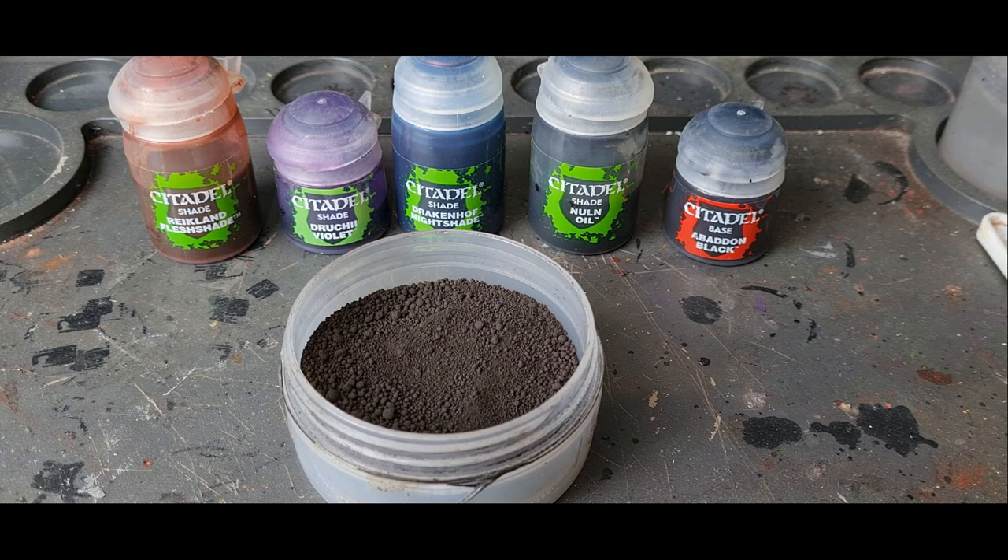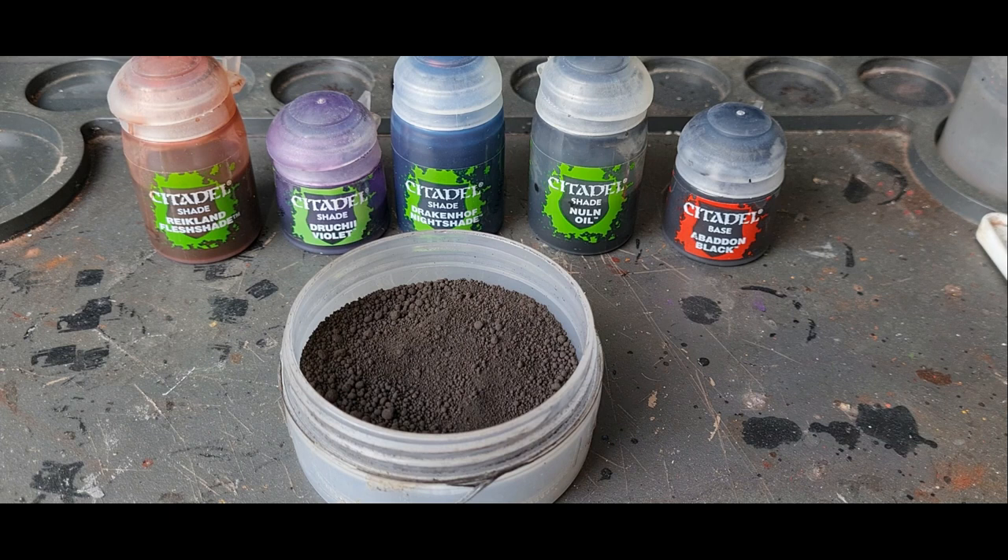For these techniques you're going to need a few different washes: Reiklând Fleshshade, Druchii Violet, Drakenhof Nightshade, and Nuln Oil.